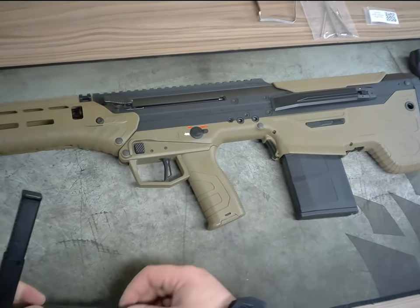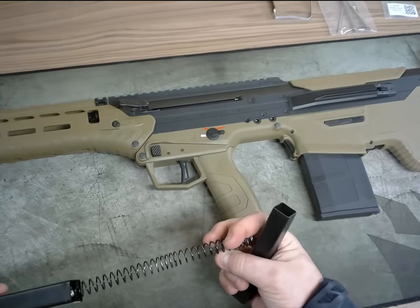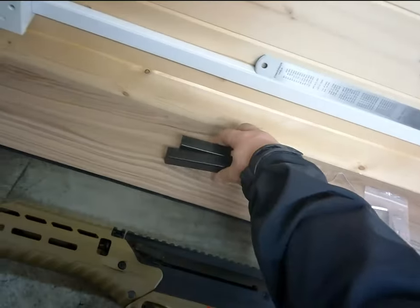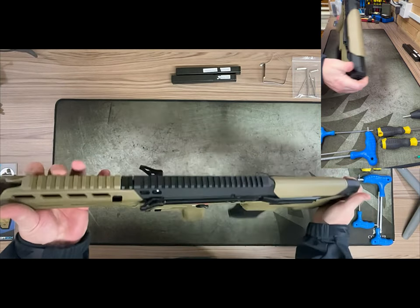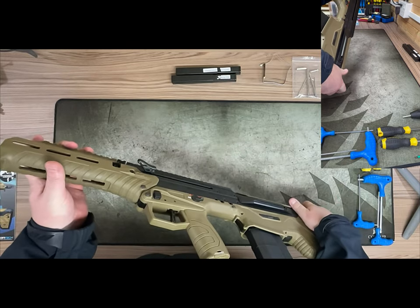Here are the two springs we get. This one is going to be slightly higher power than what comes in the rifle, and then we've got the DMR spring — so AEG and DMR springs. First off, just give the rifle a quick once-over. I think it's one of the best-looking bullpups on the market.